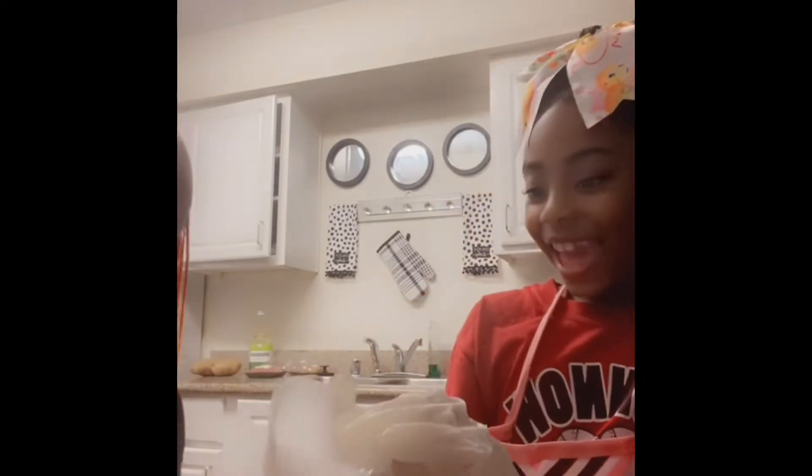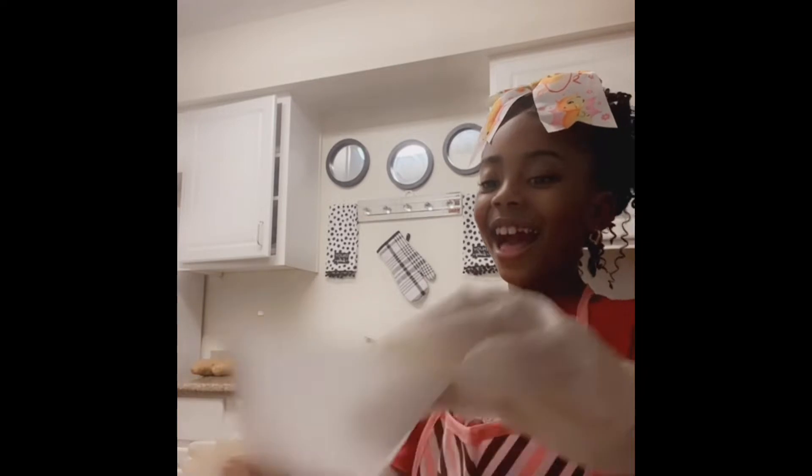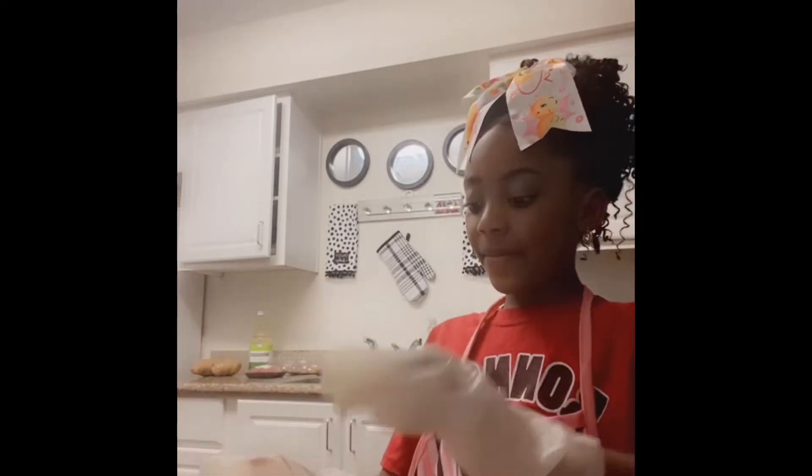We're gonna mix all this together. Baby CC is gonna put her cupcake liners in the tray. She's been baking some days — she's a baking queen! This recipe is gonna be so good. Okay, let's show them how we do this — mixing everything together.